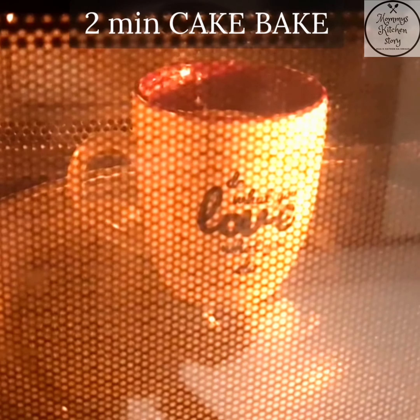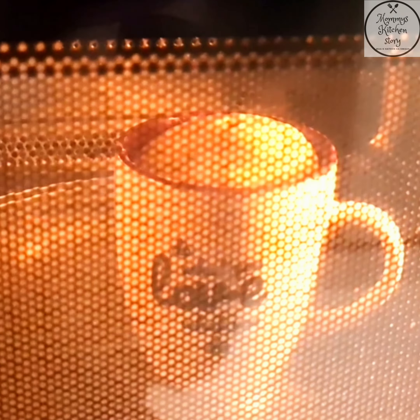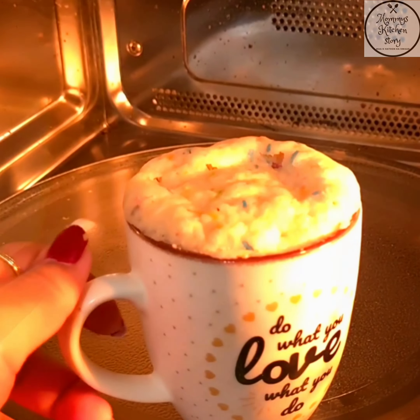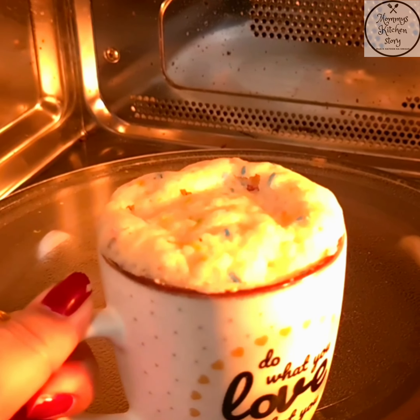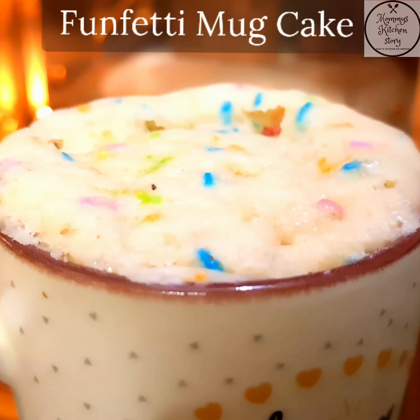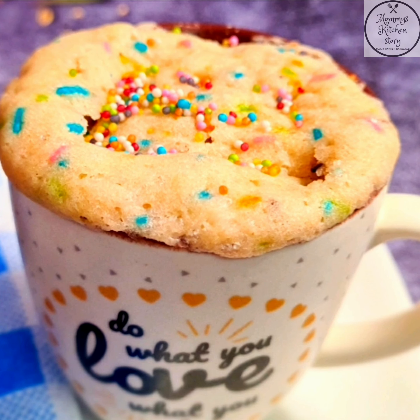Aaj ki jo hamaari recipe hai, it's a 2-minute cake bake recipe and we are going to make a mug cake. A mug cake is actually a small cake that is made in a mug and we bake it in a microwave, as most cups are not oven safe. Today we will make a funfetti mug cake — it is basically a vanilla cake with lots of sprinkles.